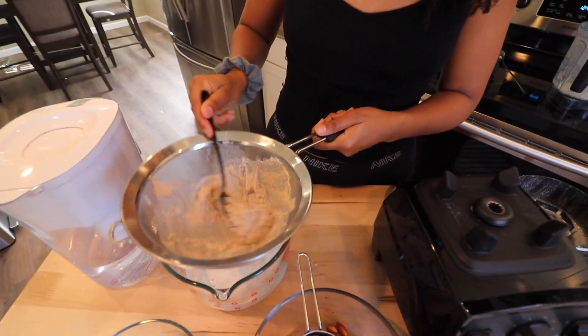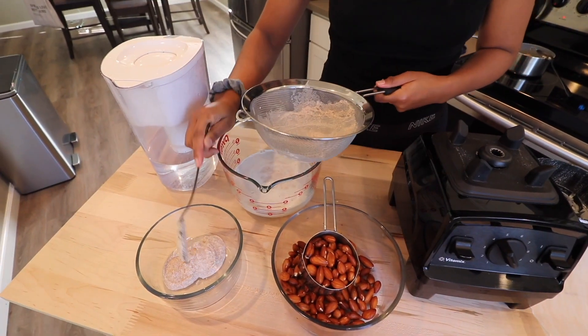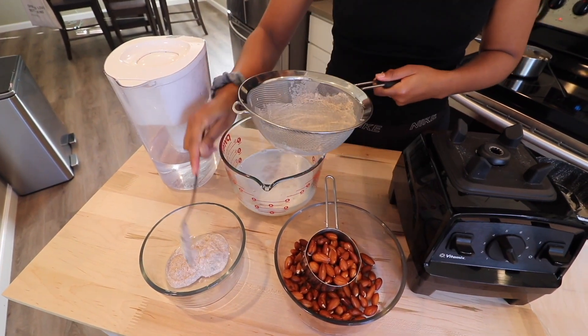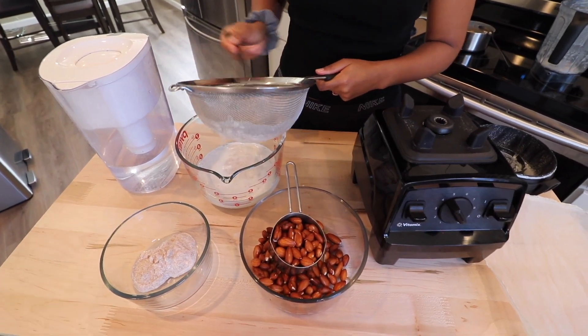This is the pulp that's leftover. I save this for baking treats or making pancakes. There's no need to waste the almond pulp.